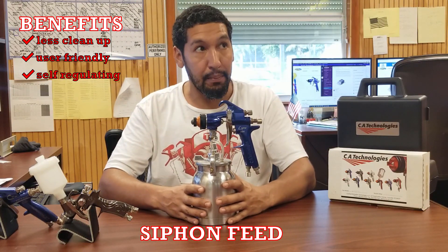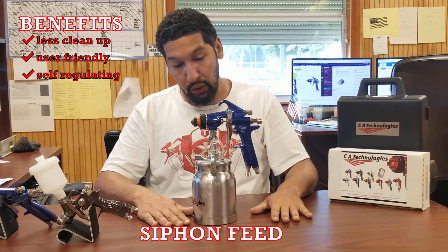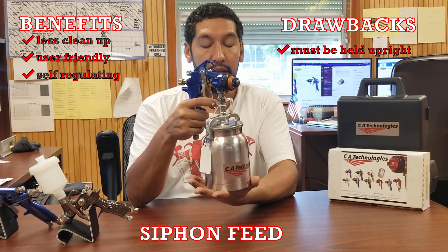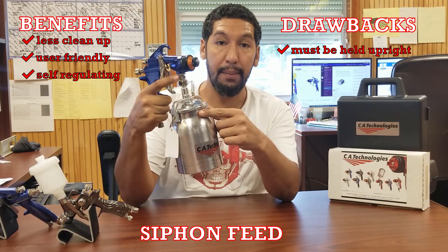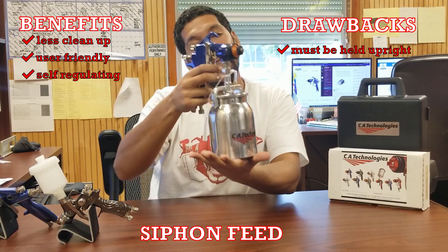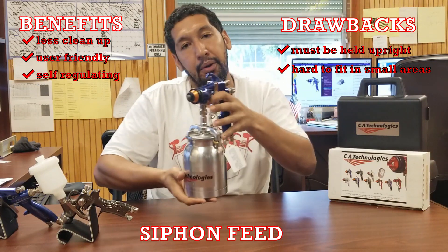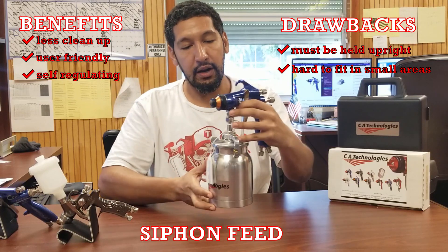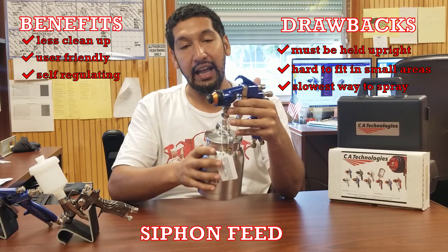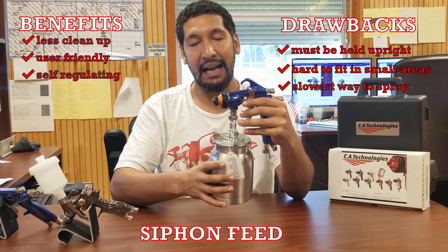This siphon system can also be used with some HVLP turbine systems — that's a bit advanced but worth mentioning. As for the drawbacks: I have to hold this gun upright to spray. There's a physical tube running down where the paint travels up, so if I hold it sideways I might not get my material, and upside down I absolutely won't be able to spray. Also, because of the large cup at the bottom, I won't be able to get it into small or confined spaces. Siphon is going to be the slowest way to spray of these three.